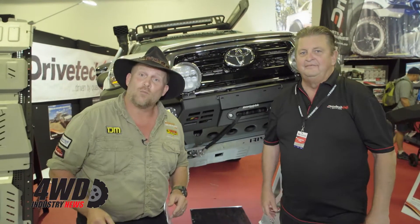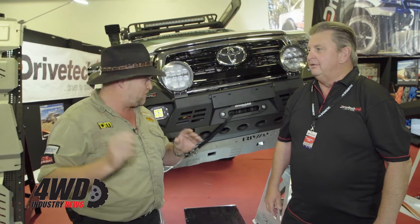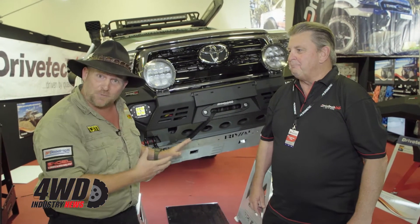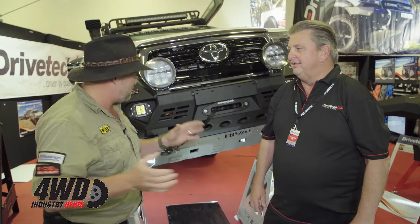G'day guys. We're down here at the National 4x4 Show and I've got Mark here from Drive Tech. He's just going to tell me about these unique bars he's got — they've got winches in them, bash plates and all sorts of stuff. Mark, tell us a bit about these bars.